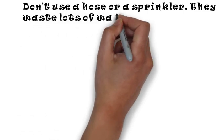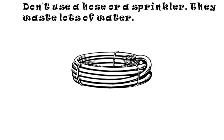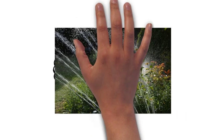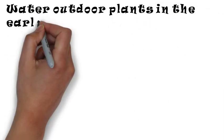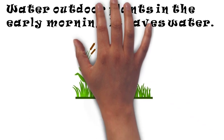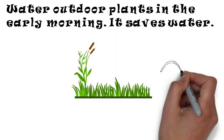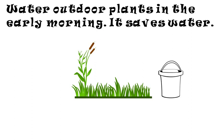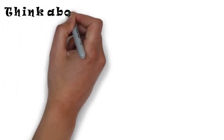Don't use a hose or a sprinkler — they waste a lot of water. Water outdoor plants in the early morning, as it saves water.